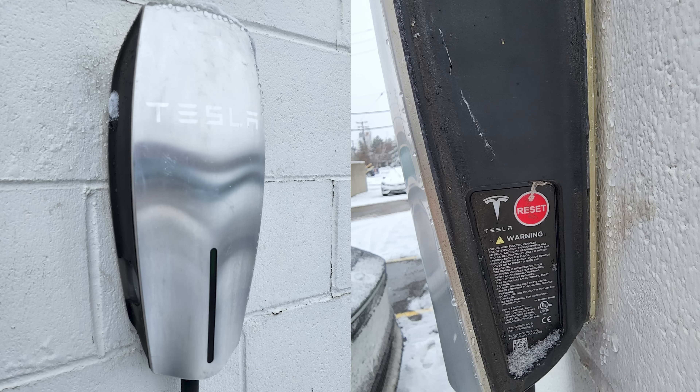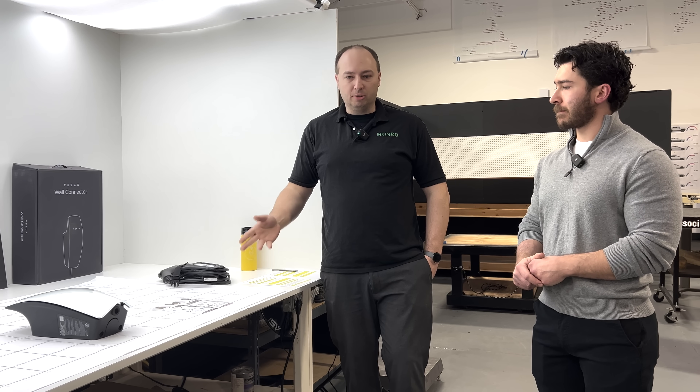Here at Monroe & Associates we have several chargers, some second generation Tesla chargers, and at least one of these third generation units. The difference is we have the V1 outside, which has a manual reset on the side, whereas the third generation now handles that as an internal circuit. So we don't have to do a manual reset if there's an overvoltage event.